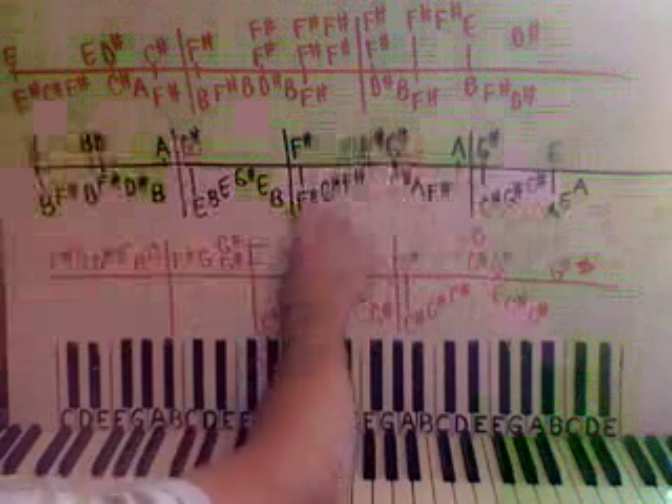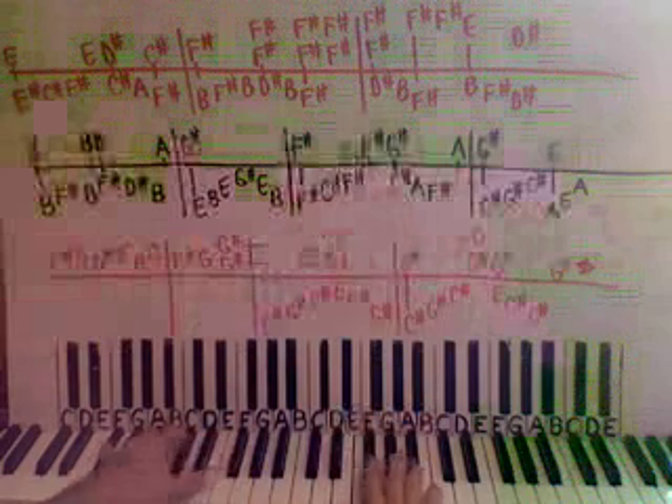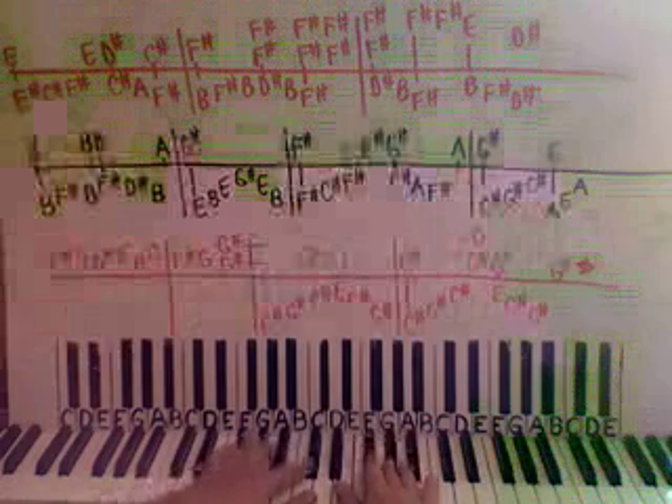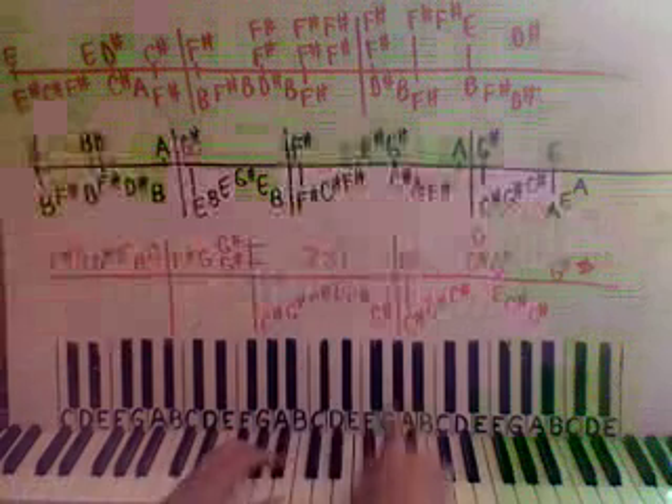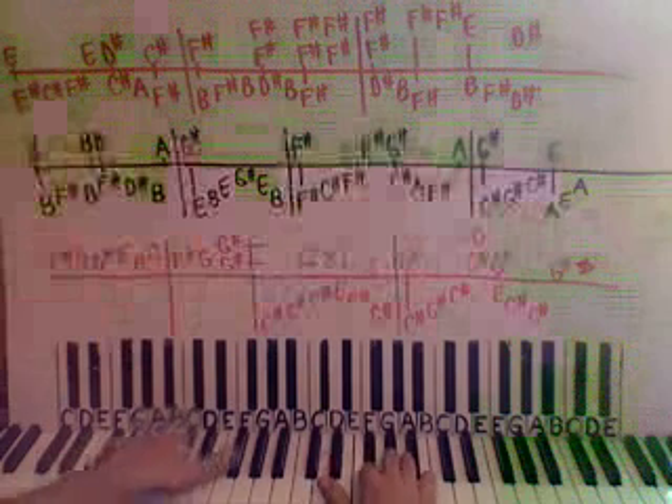Let's just do this box now. Hands together, left, left, and then just right hand on the F sharp by itself, and together, and then left, left, and then right hand. So slowly this box will go...